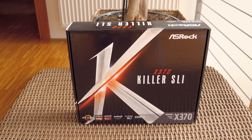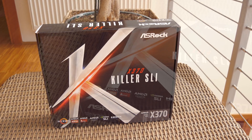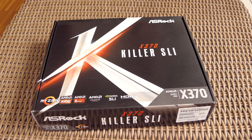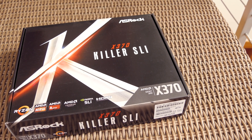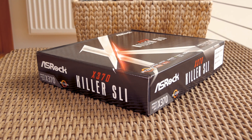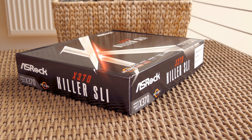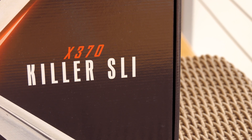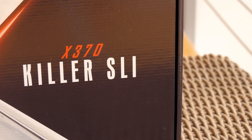Hello guys, Matthew here and welcome back again to the Tactic YouTube channel. After my first video on AMD's Ryzen platform about a month ago, where I used the Ryzen 7 1700 CPU in combination with ASRock's B350 chipset based motherboard and their AB350 Fatality Gaming K4 model, you can check that out on my channel or at the card link in the top right corner.